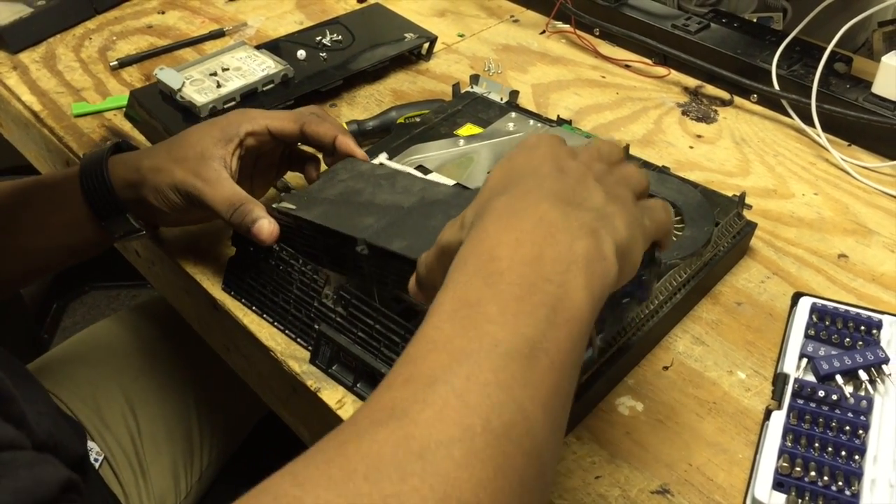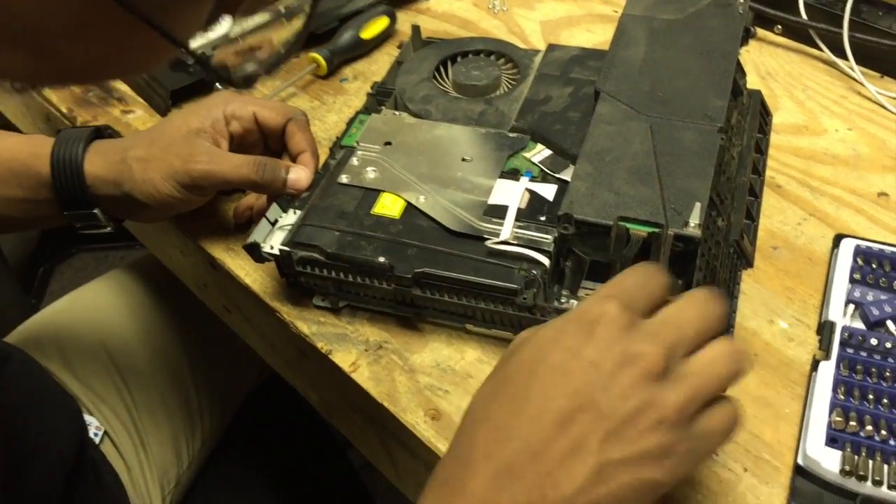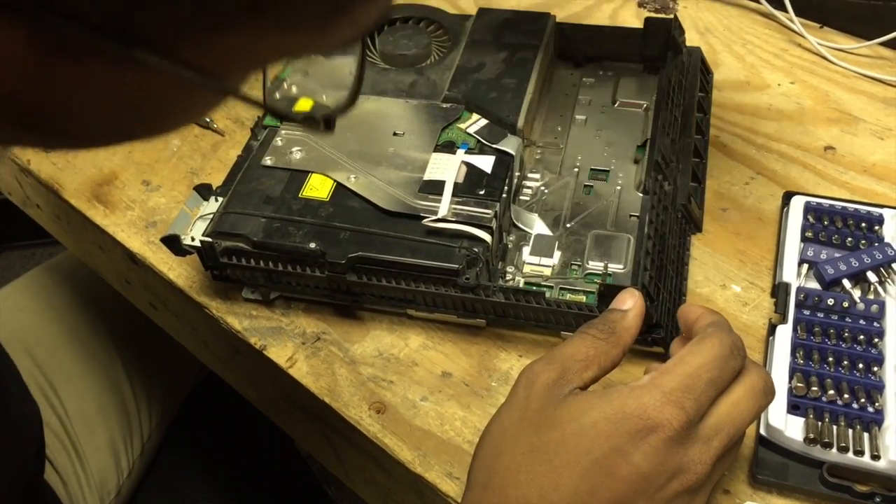Then the power supply will pull straight out. Now on this side, if you look, it's plugged in there. So we're going to unplug that from the board and you're good to go.